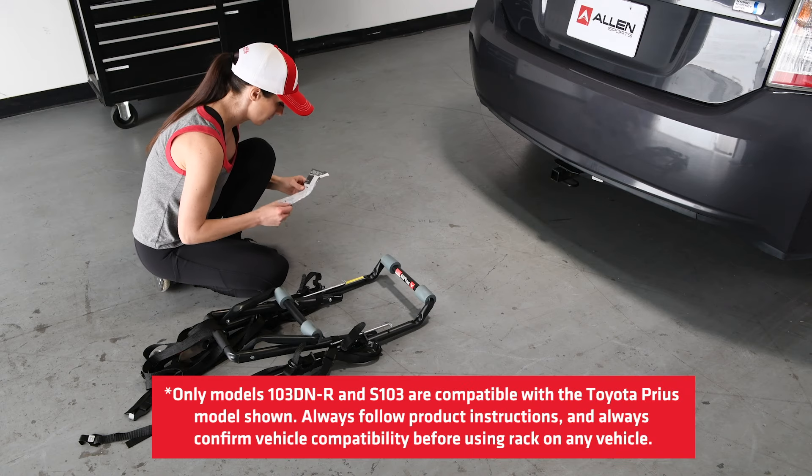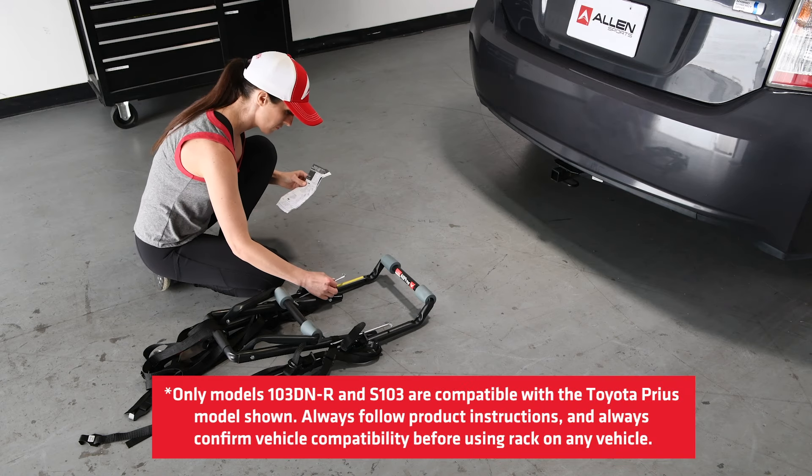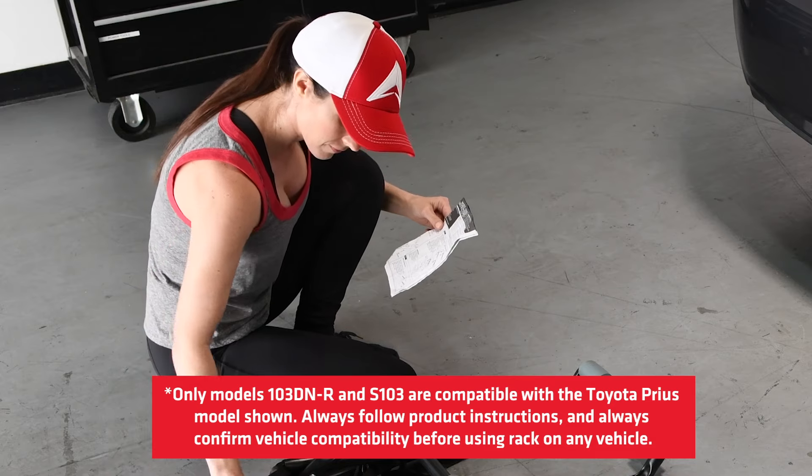Before getting started, please carefully read the instruction manual and all safety warning labels before using the rack.